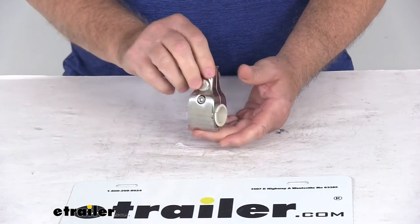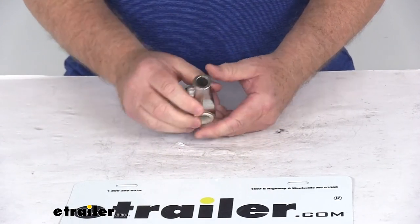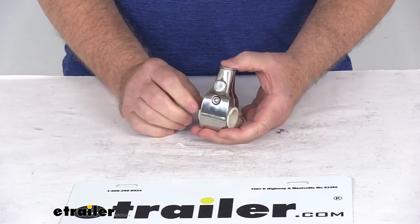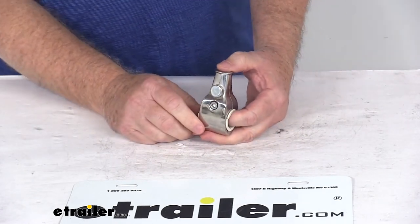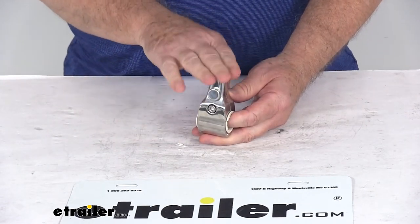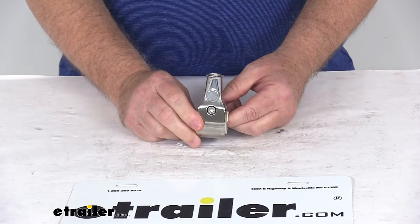Today we're going to take a look at the TaylorMade stainless steel mounting socket for a half-inch diameter flagpole. This flagpole socket will mount onto your boat's railing to hold your flagpole — the flagpole we do sell separately on our website. This will hold the boat's flag perpendicular to the railing.